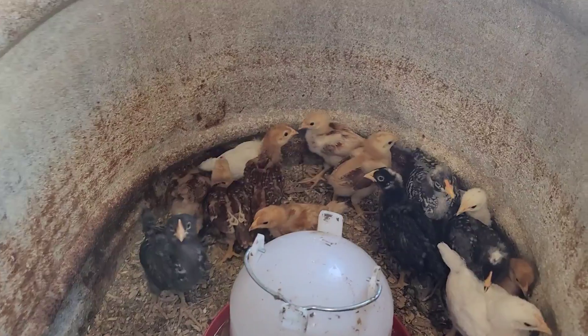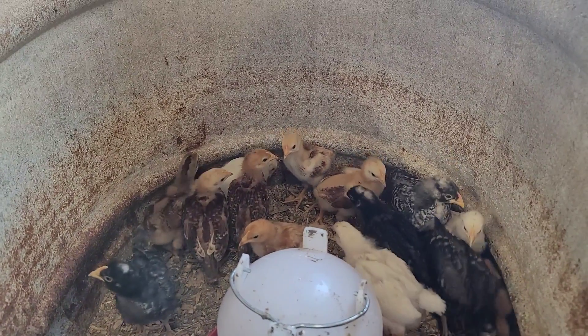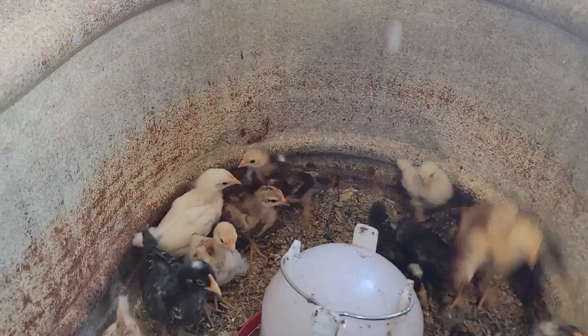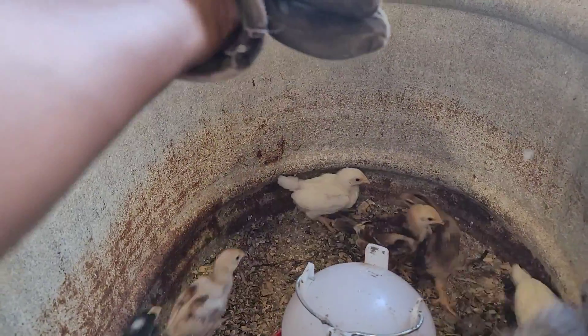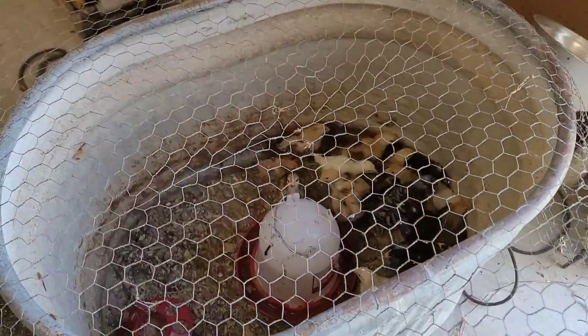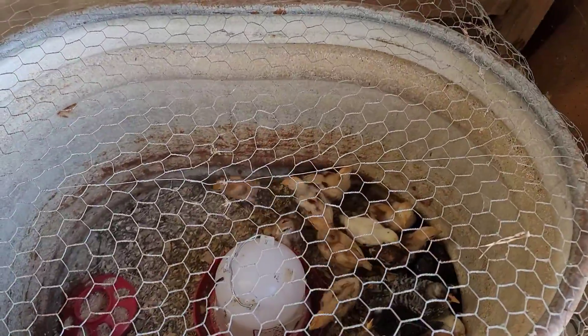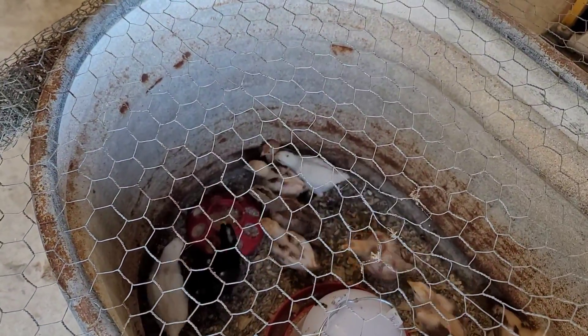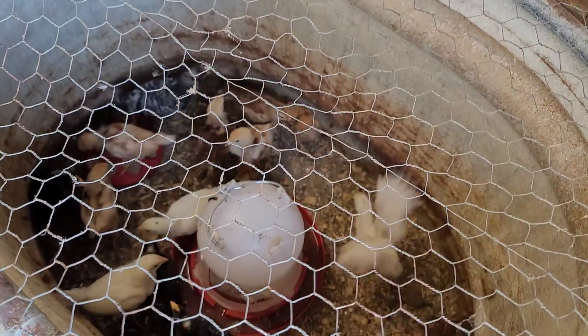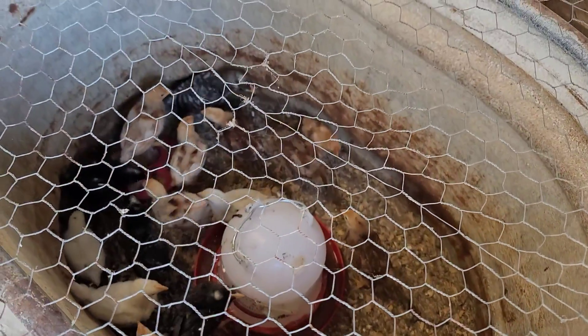I need to build the little coop for them, but it's been so hard — I just haven't built it yet. Let me cover this down before they fly out on me. I filled their feed tray last night before I turned off the lights, and then I cleaned out their water also. Gave them some fresh water yesterday evening.